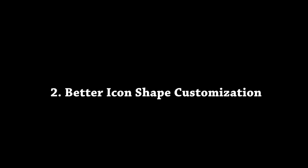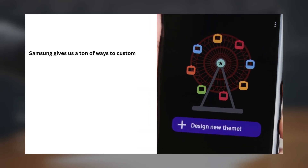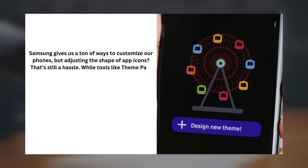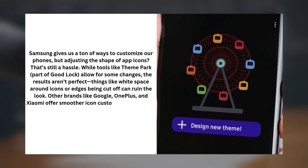2. Better Icon Shape Customization. Samsung gives us a ton of ways to customize our phones, but adjusting the shape of app icons is still a hassle. While tools like Theme Park, part of Good Lock, allow for some changes, the results aren't perfect. Things like white space around icons or edges being cut off can ruin the look. Other brands like Google, OnePlus, and Xiaomi offer smoother icon customization, and it's time for Samsung to step up and simplify this process.